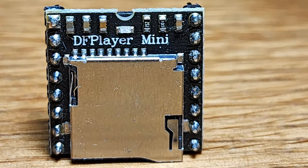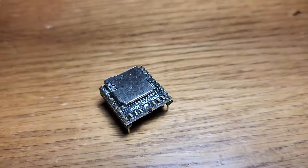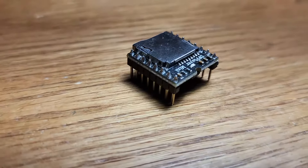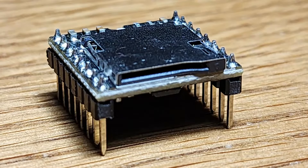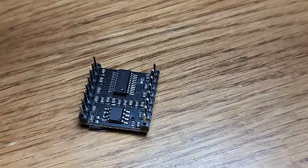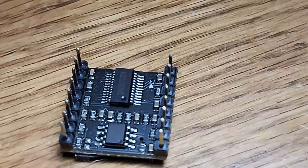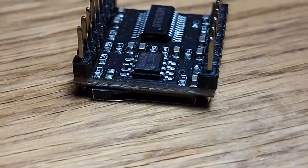This module's compact design makes it easy to integrate into DIY projects, which is exactly why we're trying it out today. The DF Player Mini can drive speakers directly thanks to its onboard amplifier, suitable for low power applications. It typically supports 3-watt speakers with 4-ohm impedance, but can also be connected to external amplifiers — which is what we're doing today — and headphones through its DAC outputs.